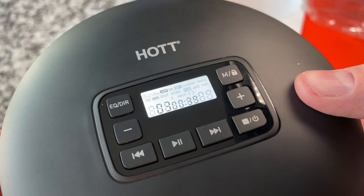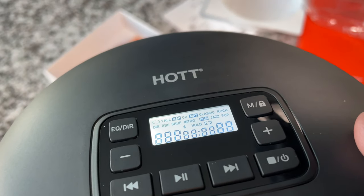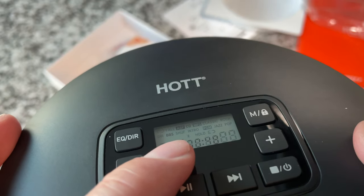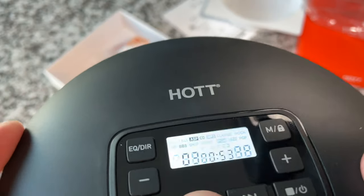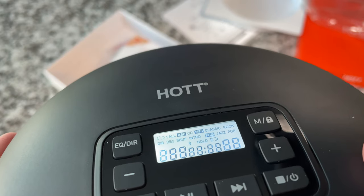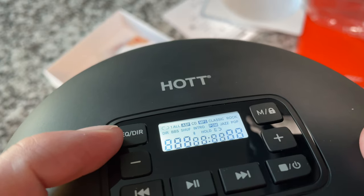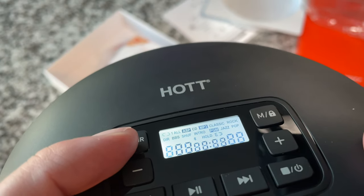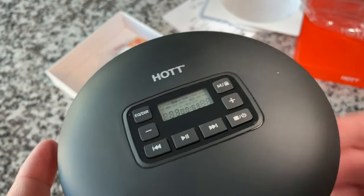Let's look at the display — you can see all the possible indicator options. Interestingly there's a Bluetooth indicator on there, which is not a feature this unit has. There's also a low battery indicator and the hold indicator. There's a directory button, which tells me it does play MP3s — we'll test that out as well.